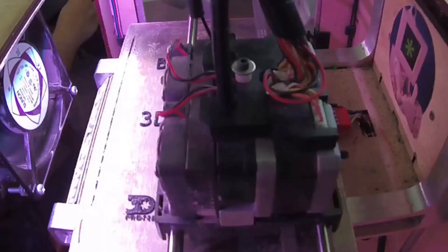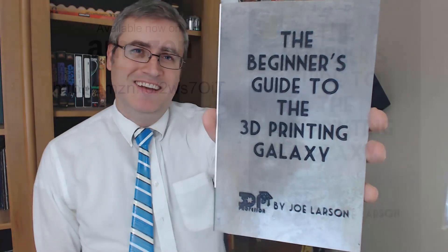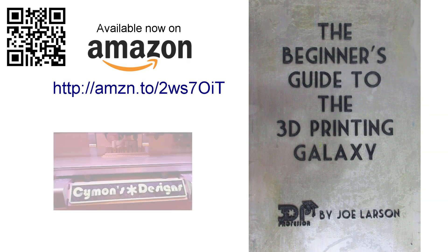Do you want to know more about 3D printing but don't know where to start? Or did you buy a 3D printer but you need some help getting it going? Don't panic. The Beginner's Guide to the 3D Printing Galaxy is here now for you. Buy it on Amazon.